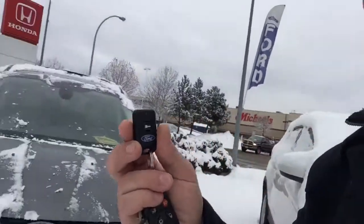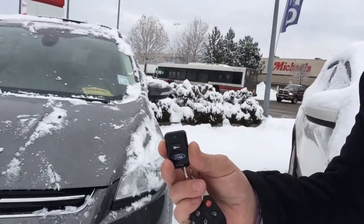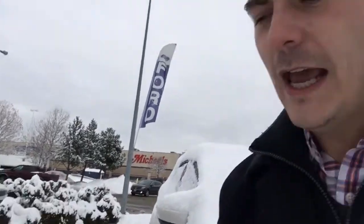All you really want to do is click this button just once, then click and hold — it'll honk and then it'll fire up. This one will run for about 10 minutes and then it'll shut itself off. You can do it again a second time.